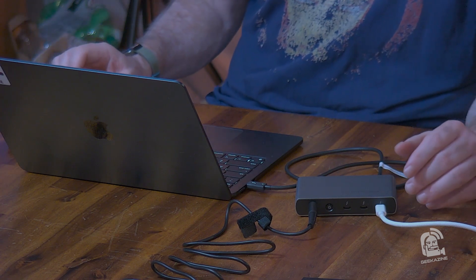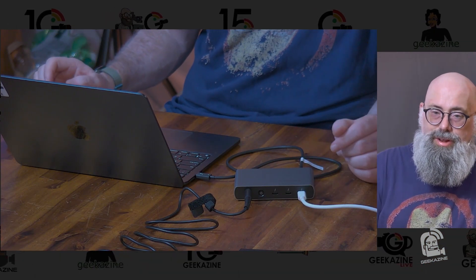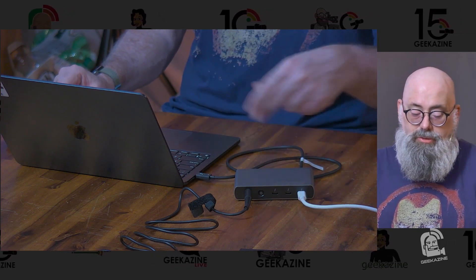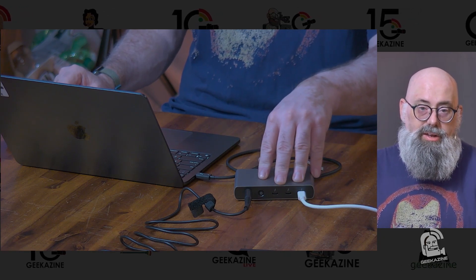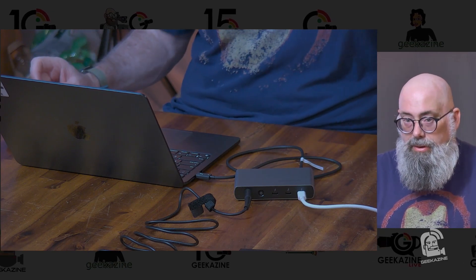Everything's running fairly well. It's charging the MacBook — I see the charge light on, even though my MacBook Air was already at 100% when I started; it is continuing to pass power through. With the 150-watt power pass-through, this will continually pass 65 watts to the laptop and take care of anything else connected for power: keyboards, mice, Stream Decks, audio devices like microphones, webcams — it can power all that without stressing the computer. Whether it's one 8K monitor or two 4K monitors, it's up to you how you want to set up your office.